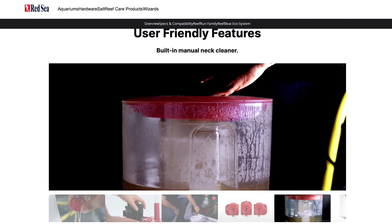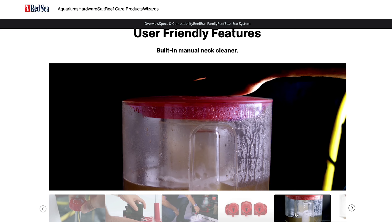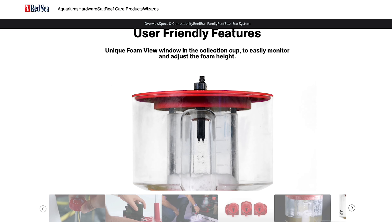Just like the previous model, this one also has the integrated neck cleaner and all you have to do is turn the dial at the top to wipe clean the build-up. The continuation of the foam view window allows you to monitor how the skimmer is doing and adjust the foam height and wetness.